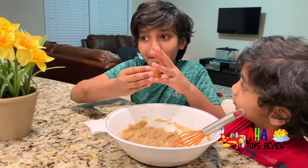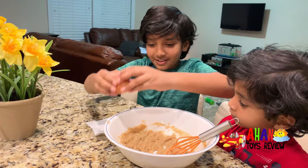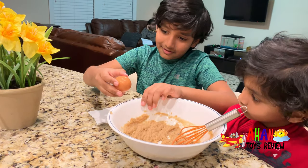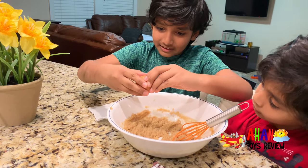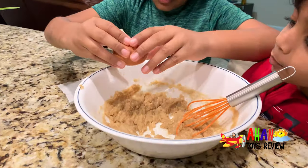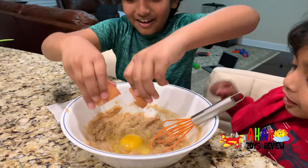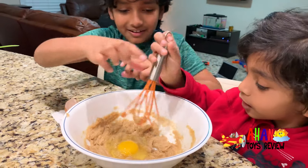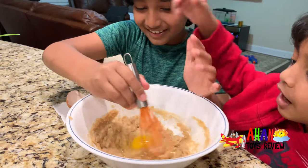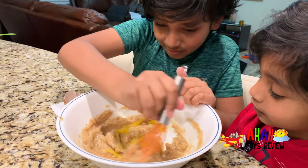Next up, the hard part and the difficult part — the egg. Dun-dun-dun. So let's crack the egg. Okay, ready? Yeah, there we go. Good. I thought I was going to mess that up. Look at that egg yolk. Mix, mix, mix, mix.